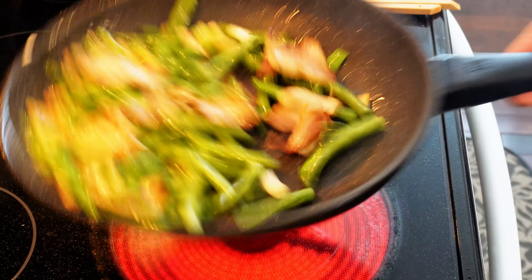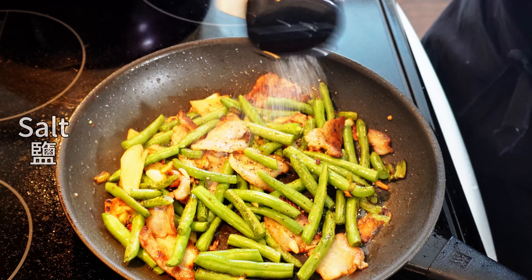The green beans must be fried until at least half cooked before adding any seasoning.